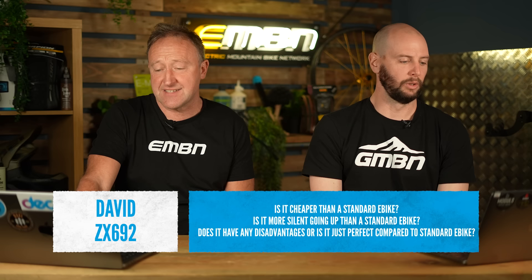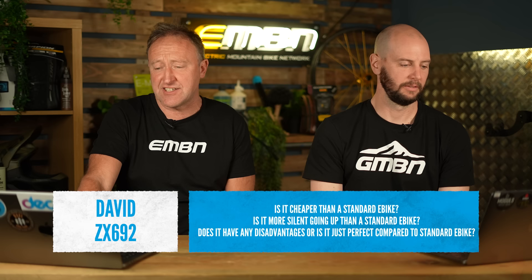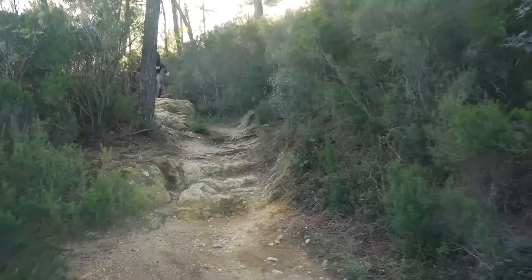David ZX692 wanted to know more about the Pinion — is it cheaper than a standard e-bike? Is it more silent uphill? Any disadvantages? It's about the same price as a standard e-bike, a little noisier than a Bosch. Gates do say in heavy clay you can damage the belt. The Pinion comes with a chain system option as well. But for me, the silence downhill is amazing — you start hearing other noises like clanging off rocks that you couldn't hear before.